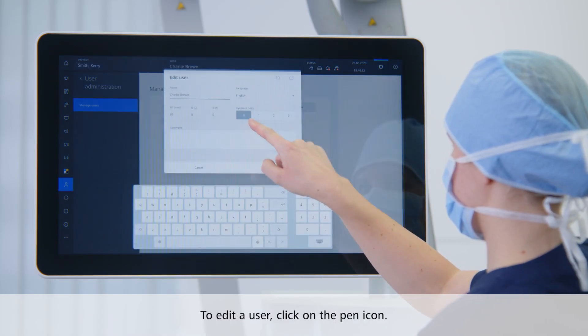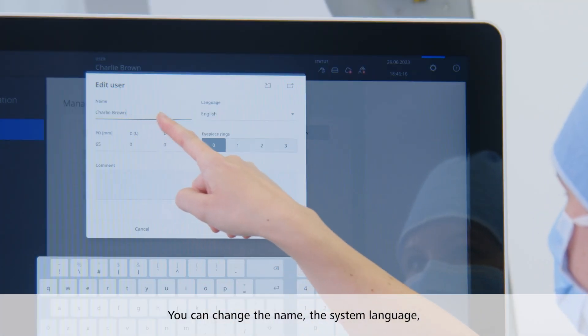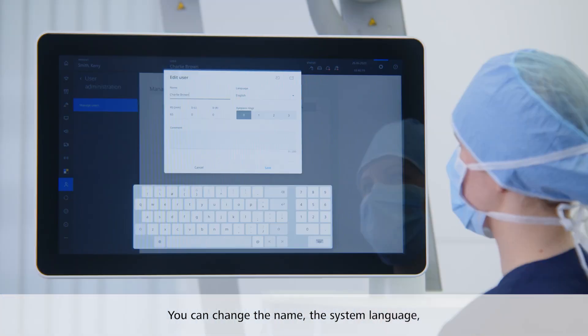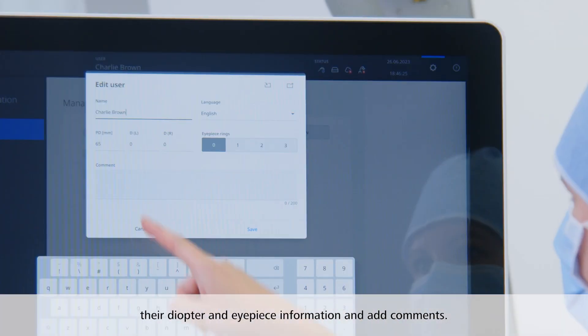If you want to edit a specific user, click on the pen icon. You can now change the name, the system language for this user, their diopter and eyepiece information, and you can add comments.